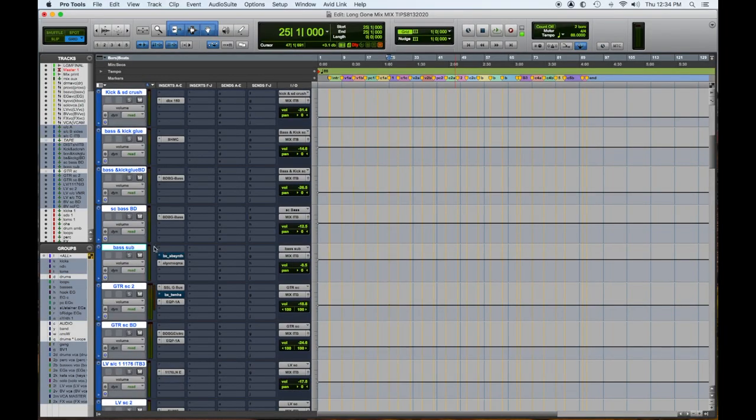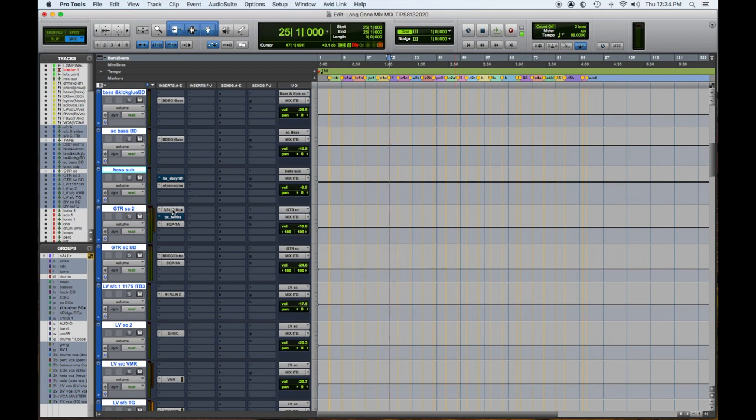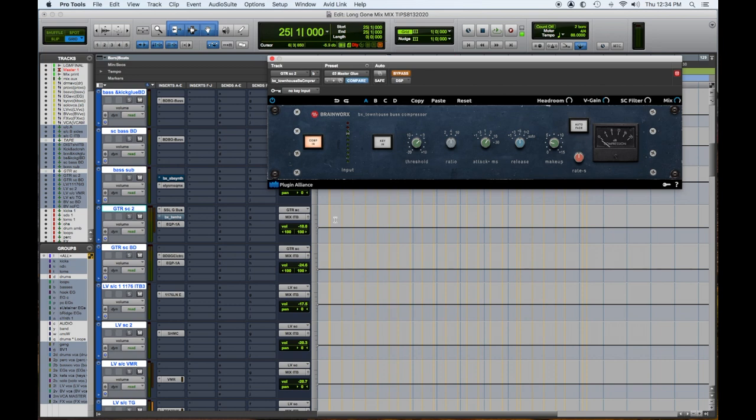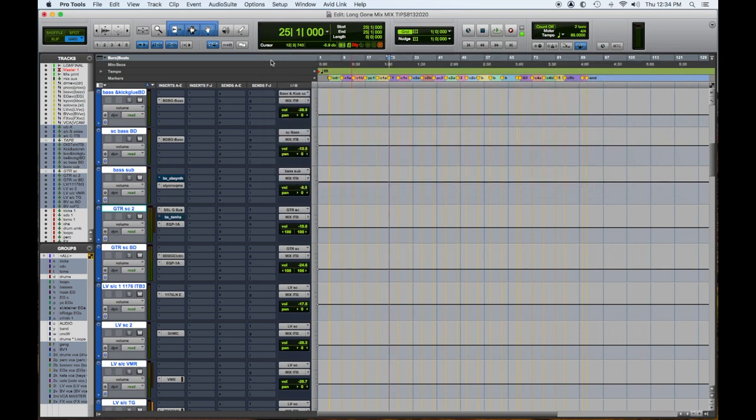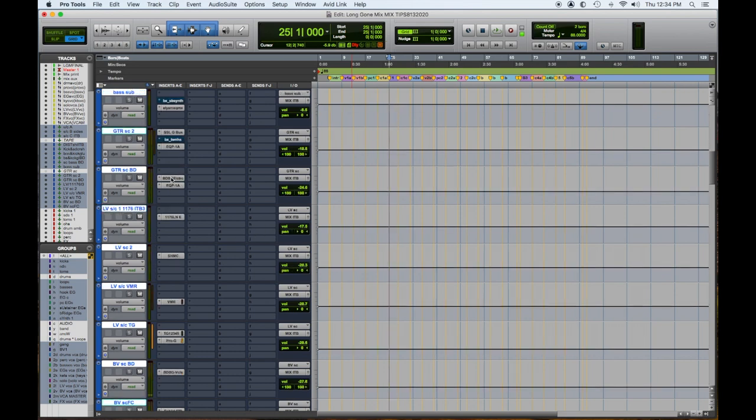For guitars I have sidechains. I usually have an LA-3A, but in this case on this mix I found something else — one of my alternates was the SSL G compressor. Sometimes I use the Townhouse compressor. The Townhouse has a little more high-end fizz to it, and the SSL G has a little more growl, so it depends on what's necessary, how they're recorded, and what's going on for the song. Billy Decker again is a great sidechain for electrics.